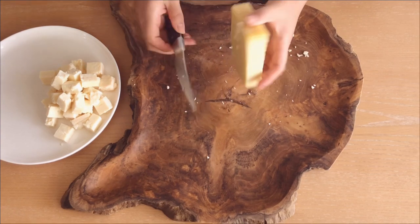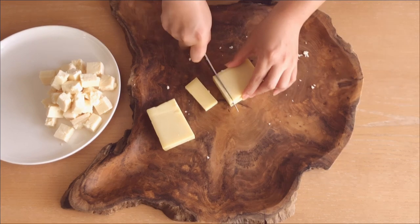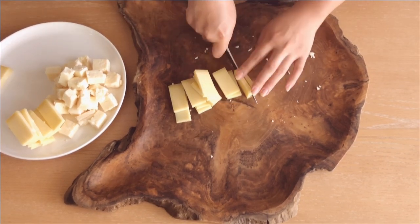Next up is one of my favorites, Gruyere, and it's a very popular Swiss cheese. I think the texture can be a little dense, so I like to cut them in thin strips like this.